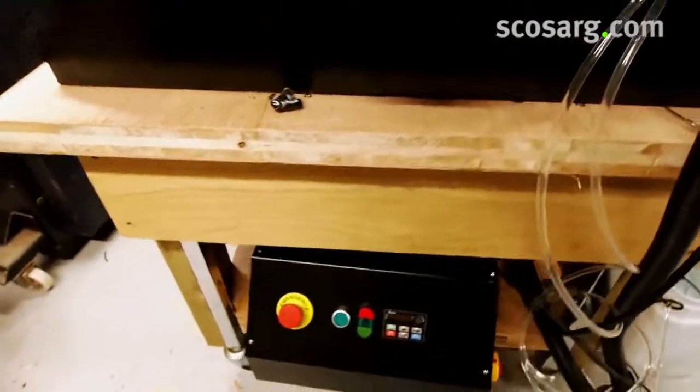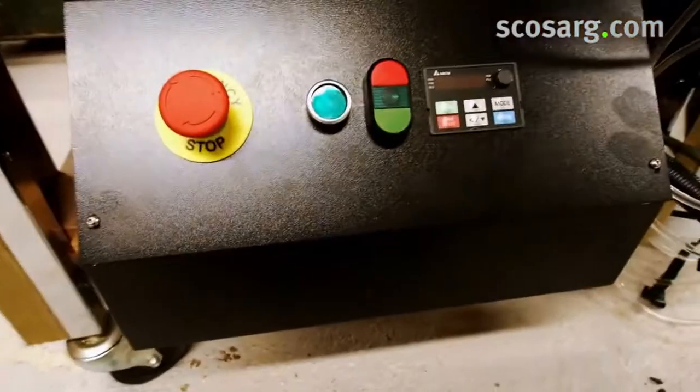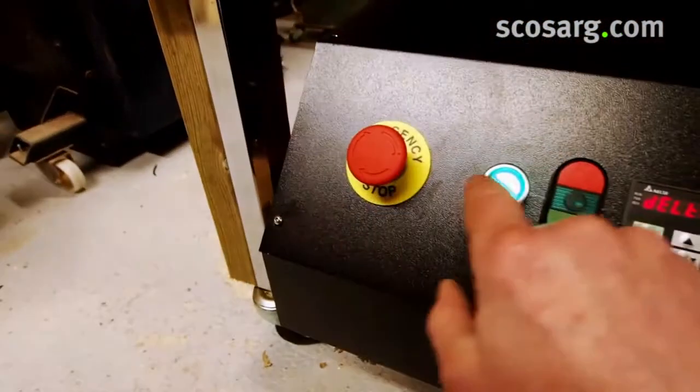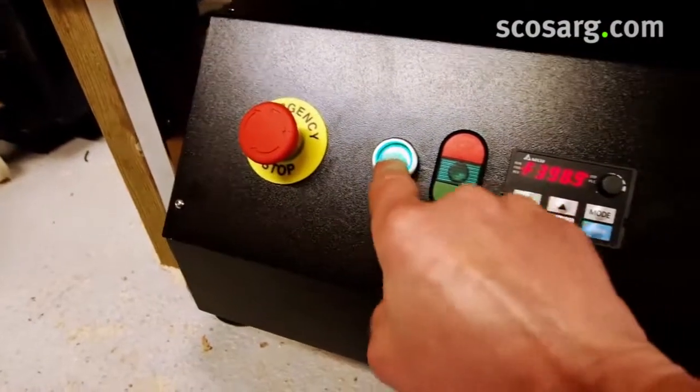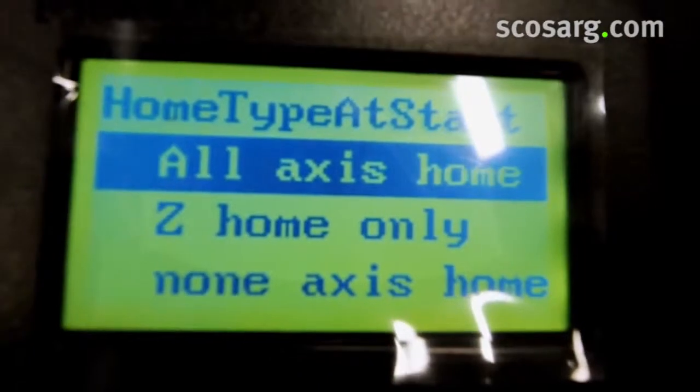To power up, we'll run through it quickly and go into more detail later. Switch the isolator on first, and then we're powered up. You can see on the controller it's initialising the system, and then we're ready to go.